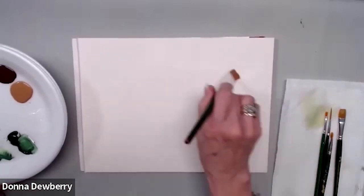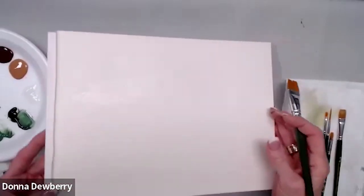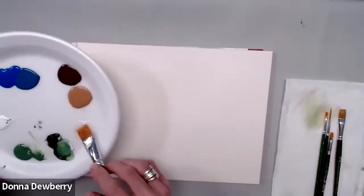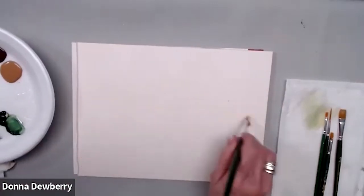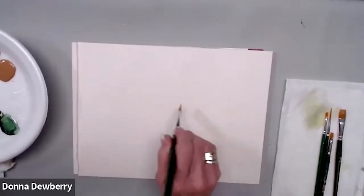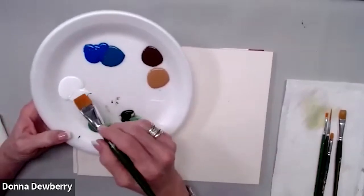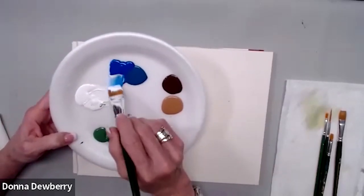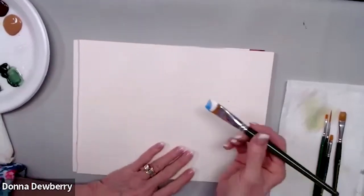I'm going to take floating medium and just put some across here to get me going — you can see it's a little shiny. We have to have a horizon, so let me put some more medium on here. I'm going to get some white and a little bit of cobalt, using the darker blue down in the water area.